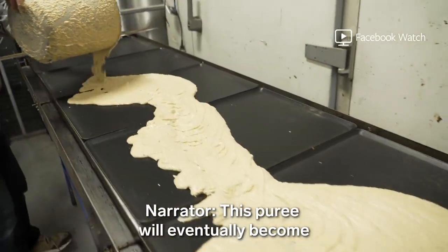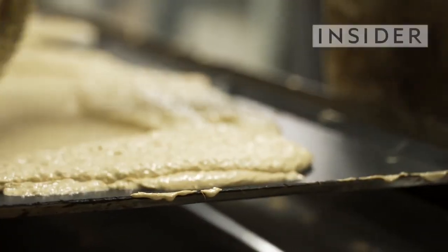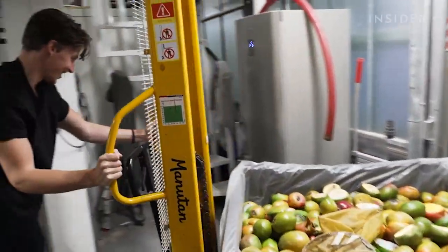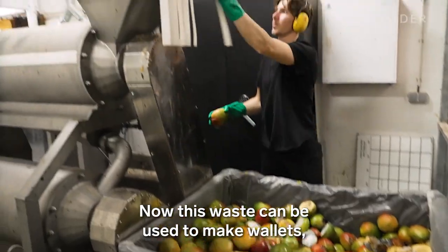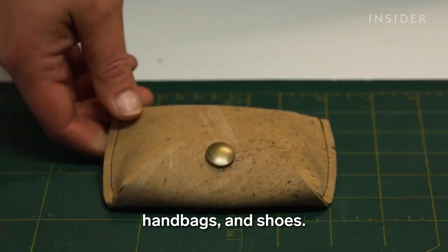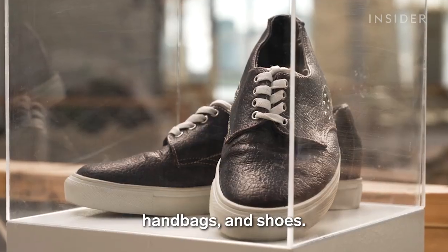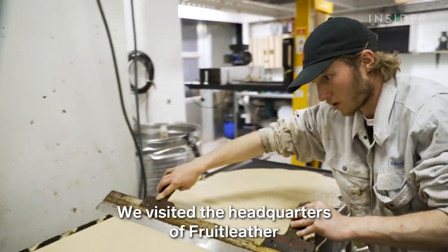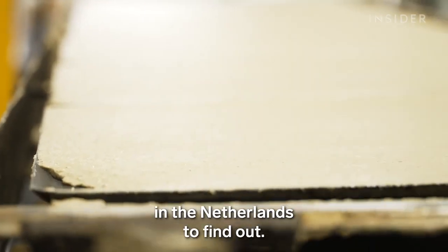This puree will eventually become vegan leather. It's made from thousands of mangoes that would otherwise be thrown away. Now this waste can be used to make wallets, handbags and shoes. But can it compete with the massive leather industry? We visited the headquarters of Fruit Leather in the Netherlands to find out.